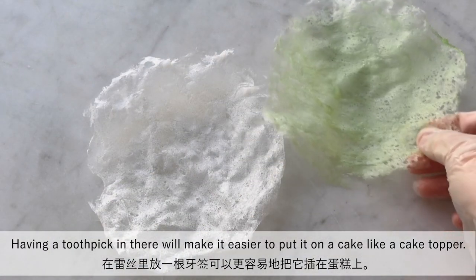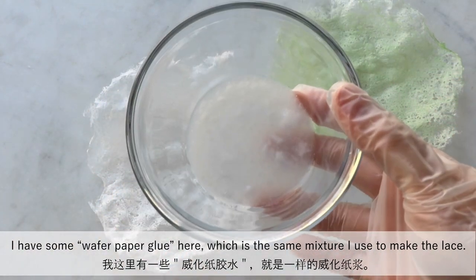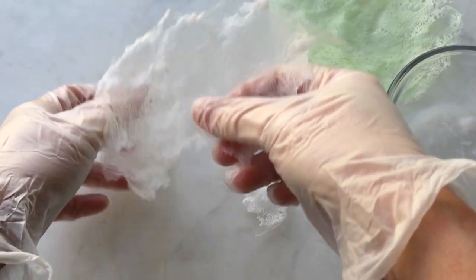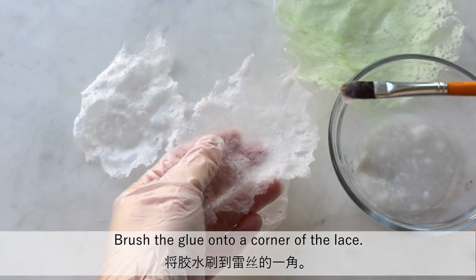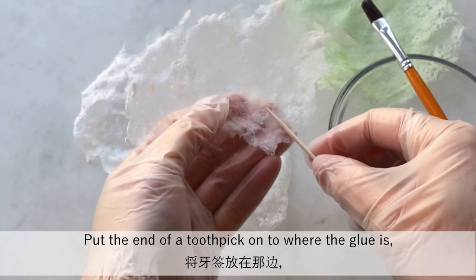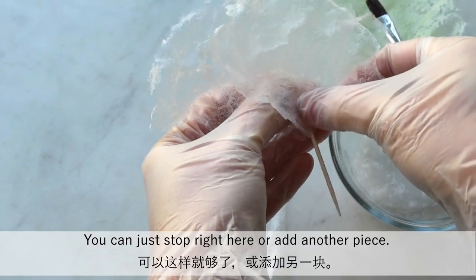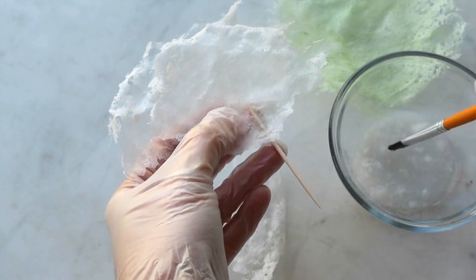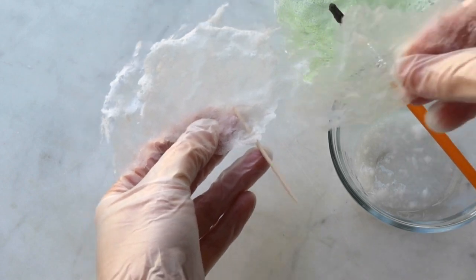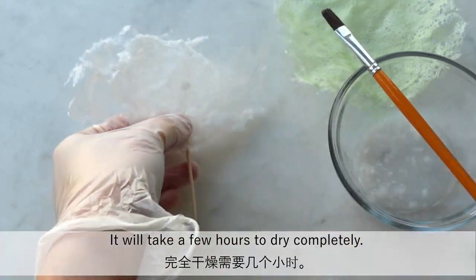Having a toothpick in there will make it easier to put it on a cake as a cake topper. I have some wafer paper glue here, which is the same mixture I used to make the lace. Tear the lace into different sizes. Brush the glue onto a corner of the lace. Put the end of the toothpick onto where the glue is, and while holding it in place, add another piece of lace on there. You can just stop right here or add another piece. Press it a few times and then lay it down to dry — it will take a few hours to dry completely.